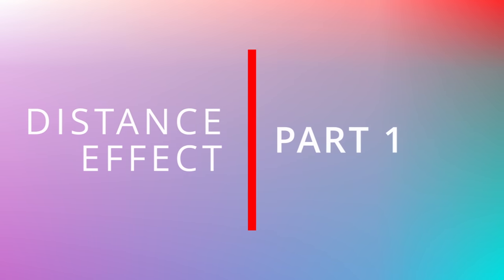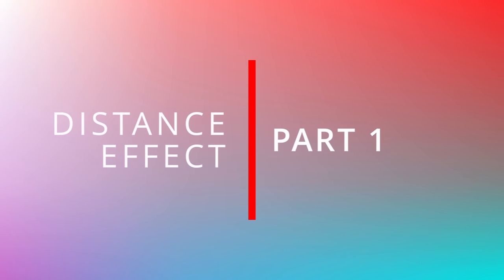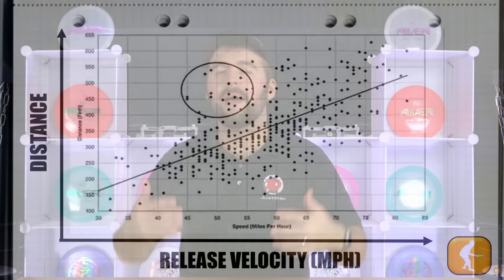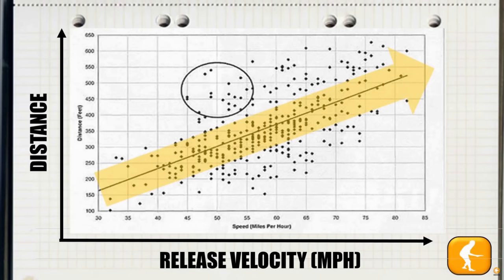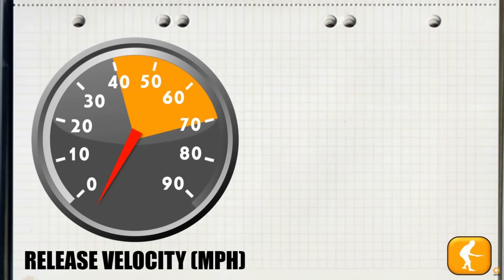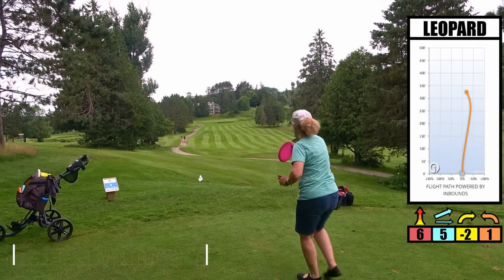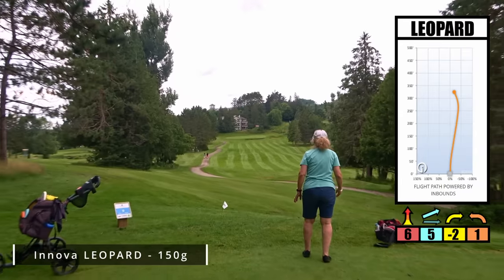First and foremost, let's discuss the distance effect and then we'll get into the accuracy effect of different weights. It's been proven that the distance a disc flies is heavily correlated to the speed at which the disc leaves your hand. And according to the Best Disc Golf Disc YouTube channel, for every one mile an hour of power you apply, you should get around seven feet of extra distance. Therefore, in theory, the lighter the disc, the faster you can throw it and the more distance you should technically get. So does this mean our lighter discs flew a lot farther than our heavier discs?